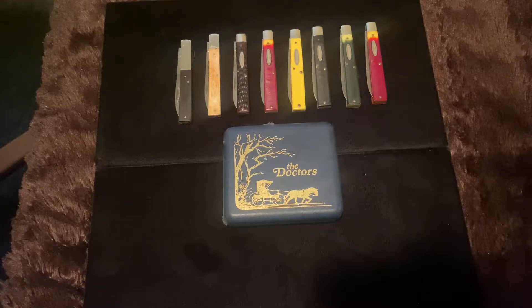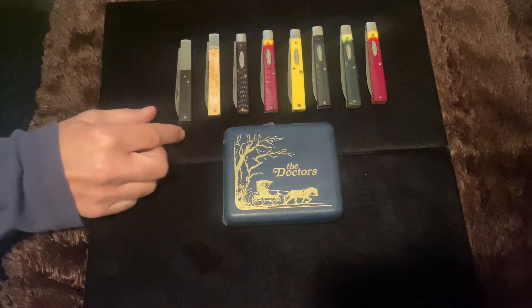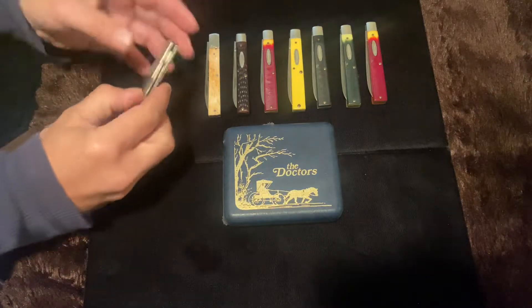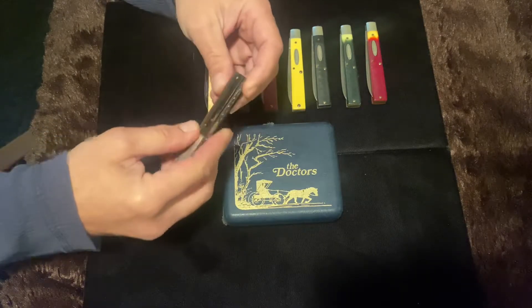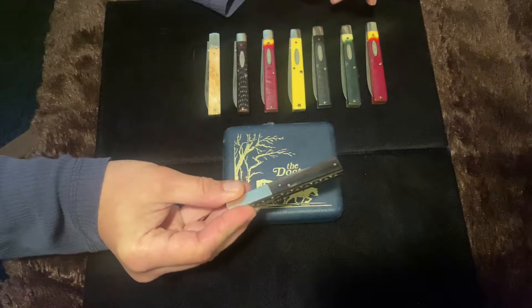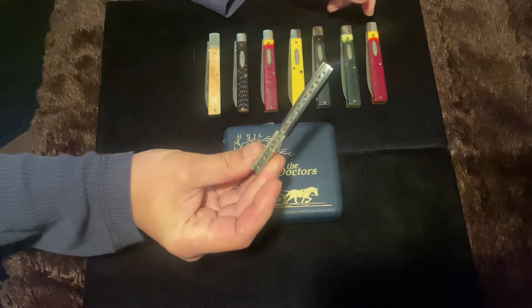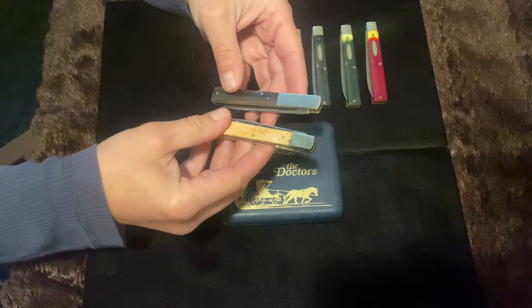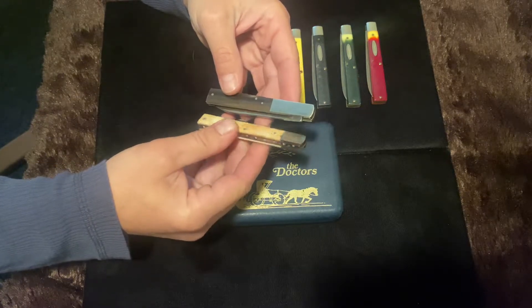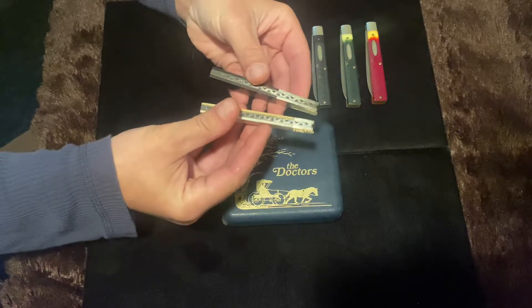One of my all-time favorite patterns is the doctor's pattern, or a physician's knife. Take a look at this. Why do you think they call them physician pattern knives? Well, in the old days a doctor used to walk around with a pocket knife just like this — it could be one blade or two blade. This particular one is a Taylor Elkhorn made in the late 70s, handle is buffalo horn, and it's got a little bit of file work on the back.